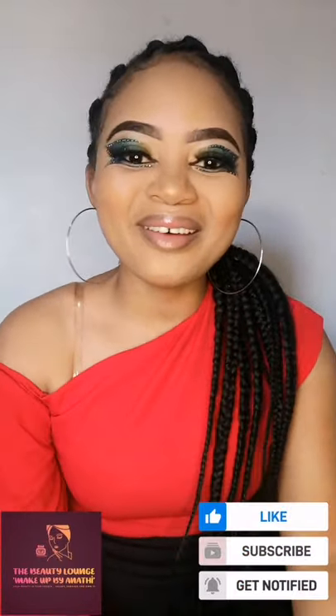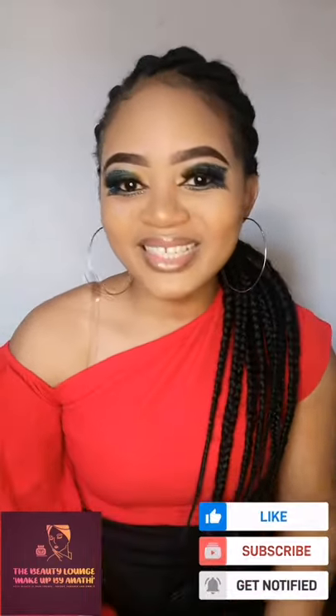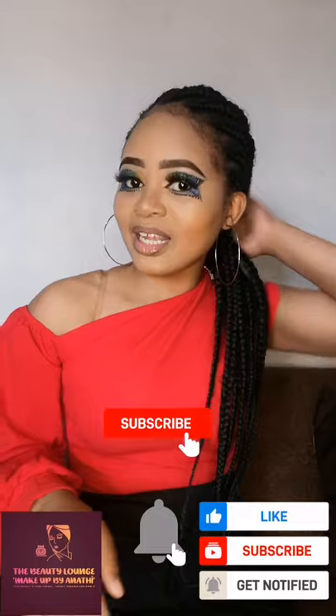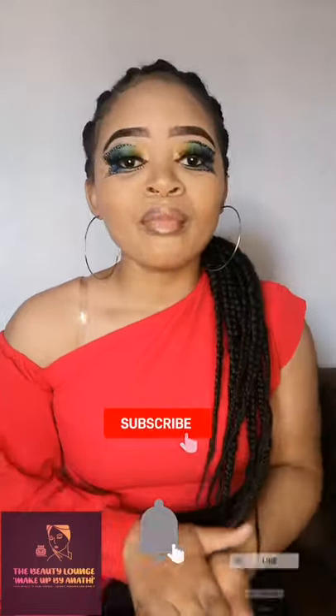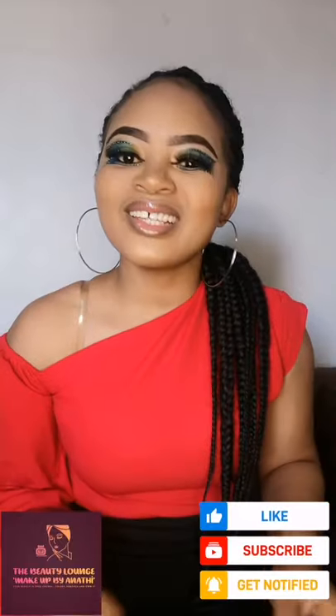Hello everyone, welcome back to my YouTube channel. My name is Anati, your favorite makeup artist. If you haven't subscribed, don't worry, it's easy — just click on the subscription button below, and don't forget to click on the notification button as well. Today I decided to make a very short video.